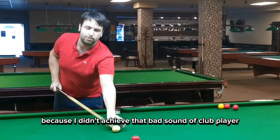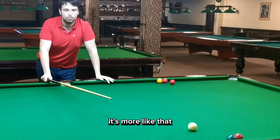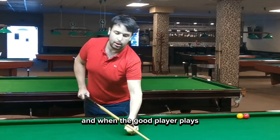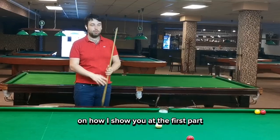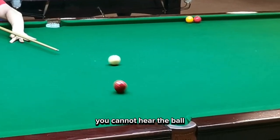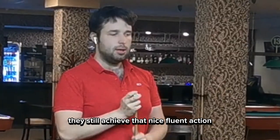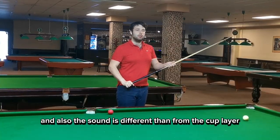I'll show you more because I didn't quite achieve that bad sound of a club player. The club player hits like this — the sound is very heavy, there is no fluency in the cue action and sound. When a good player plays, there is not only the visual understanding, but they hit with a smooth action where you can barely hear the ball. The ball seems to drop into the back of the pocket more often, and even with more pace, they still achieve that nice, fluent action.